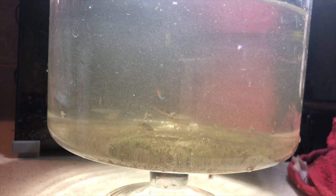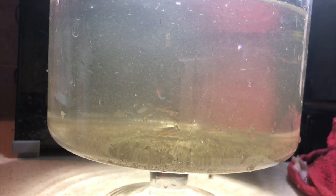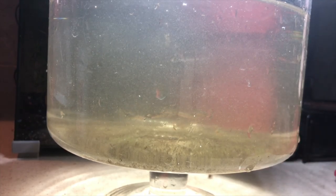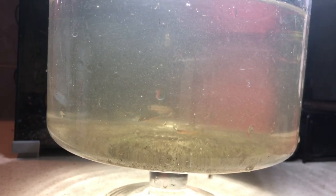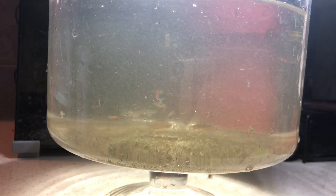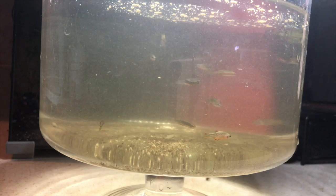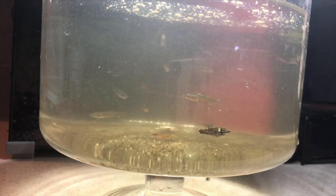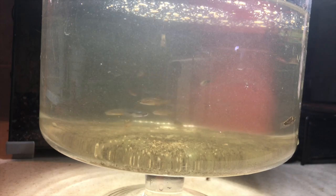I see a gourami — I did have croaking gouramis in this one. Two croaking gouramis! Oh my goodness, I got some croaking gouramis. That would be good. I am thrilled. I see at least two gouramis, and I'm 80% positive there's two gouramis, and the rest look like CPDs.